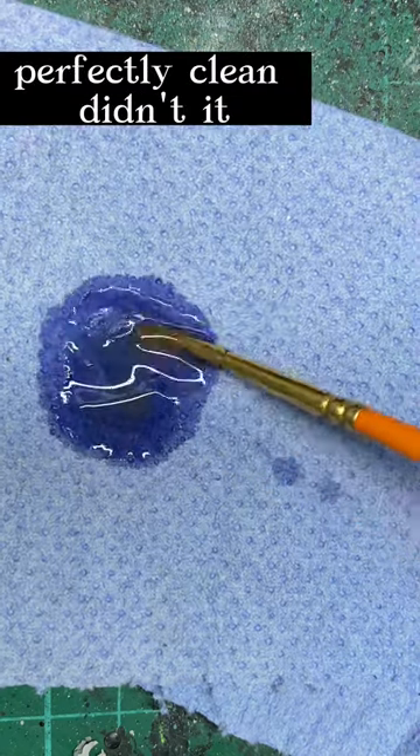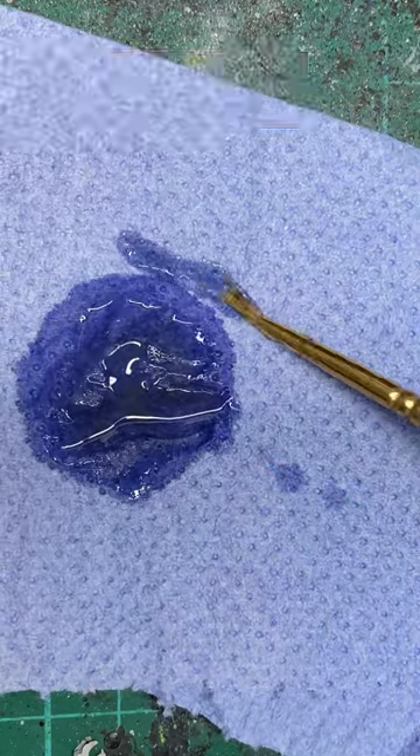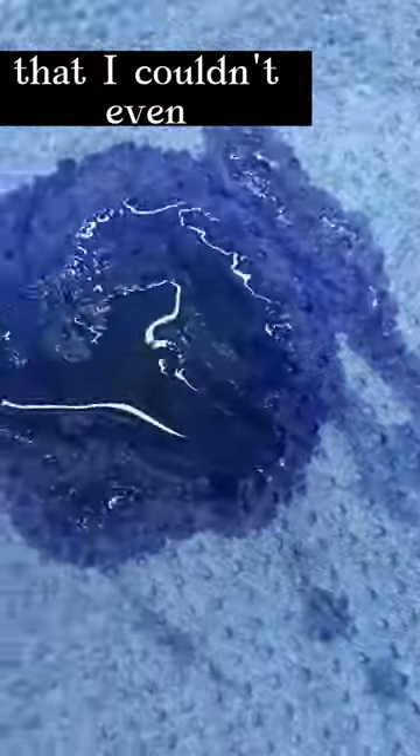So that brush looked perfectly clean, didn't it? But if you give your brushes a quick go over with the hand sanitiser, can you see all the black paint that's come out of the paintbrush that I couldn't even see was in there? That would be in your fairy world, destroying your brushes.